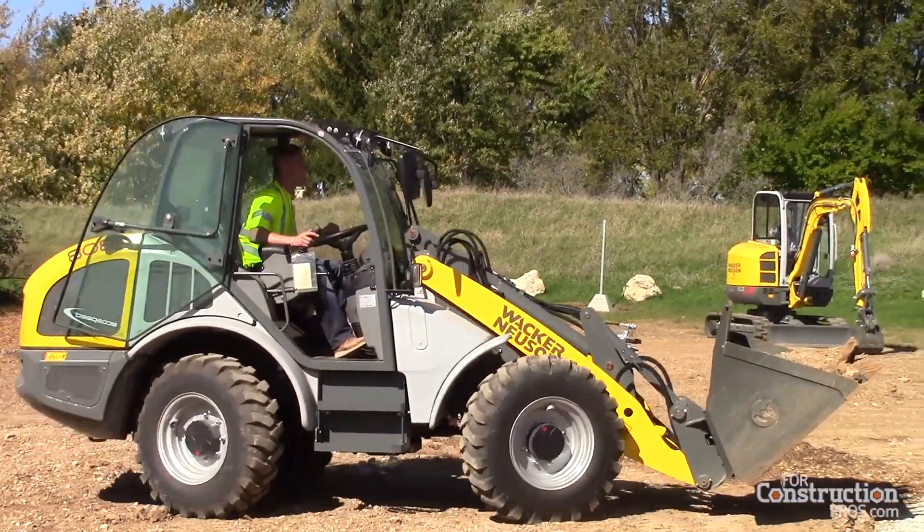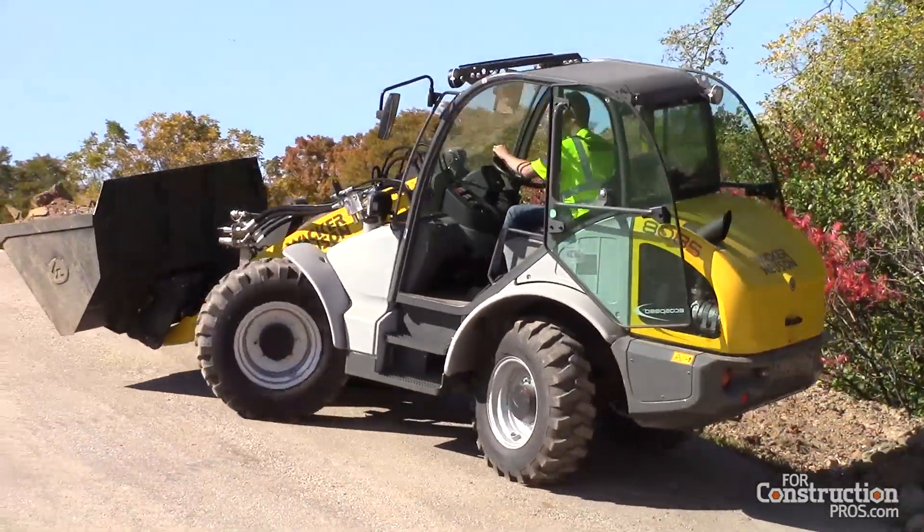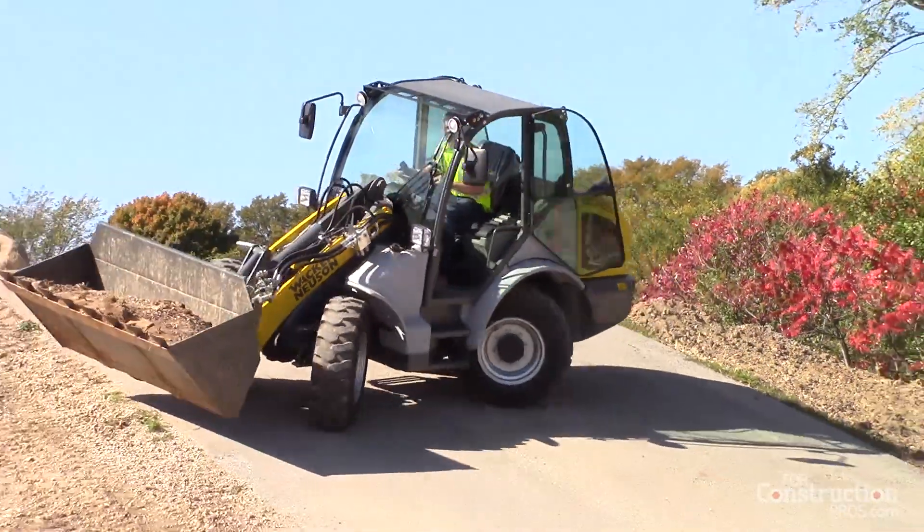We also have a common user attachment interface, which is common across all of our loaders — from skid steer to telehandler, articulating as well as all-wheel steer. We have a skid steer plate standard on there, so you can use any of your skid steer attachments. We also have a common hydraulic attachment interface, so all your hydraulic connectors connect through the same faster block as on our skid steer and telehandler. It comes standard with a 14-pin, so all your attachments can be operated via the joystick. As an option, you have high flow, which allows you to run higher performance attachments like blowers, mowers, and brooms.